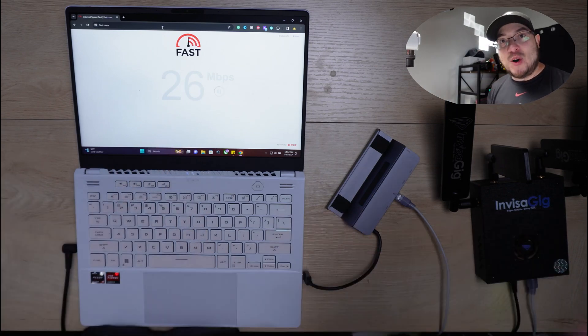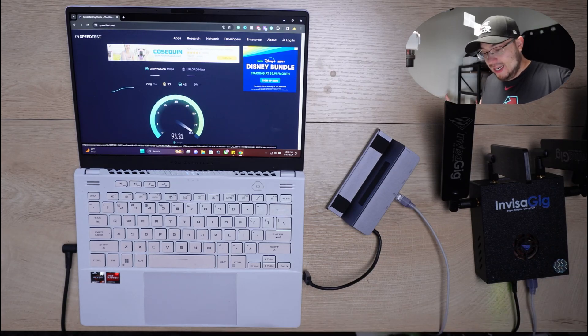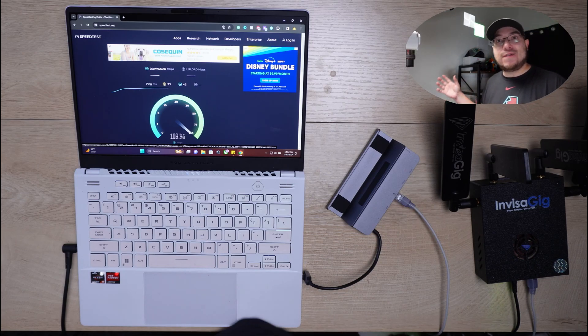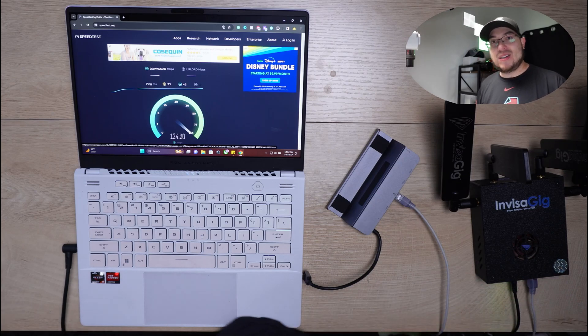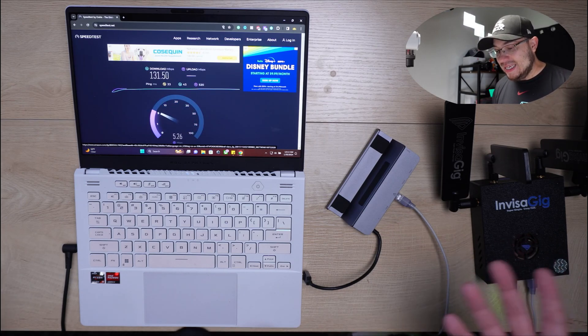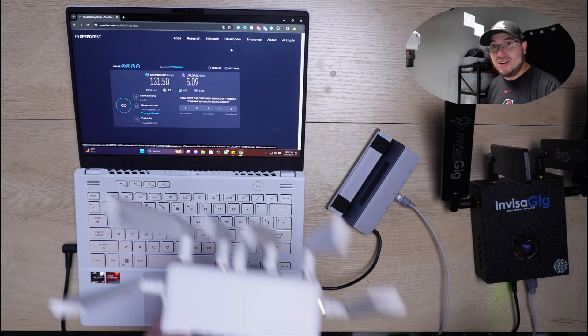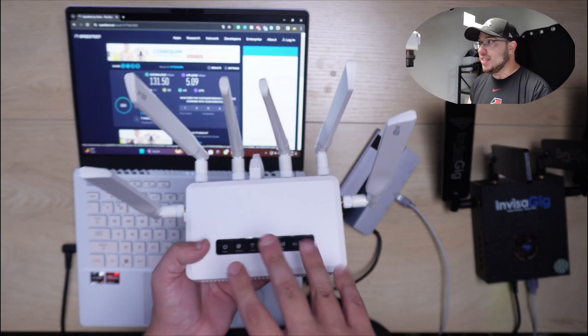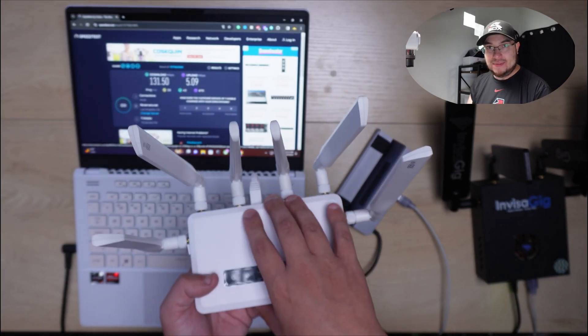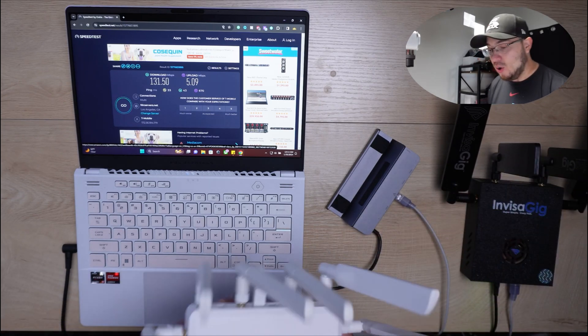We got internet right out of the box! You don't need to do a firmware update to get this running. Let's try speedtest.net — and I haven't even done a firmware update. Fast.com tends to give slower readings, but it's telling me 130 megabits right out of the box. I am completely shocked. These speeds are actually better than the GL iNet Spitz AX, which I love — the Invisigig is giving me better speeds right now.